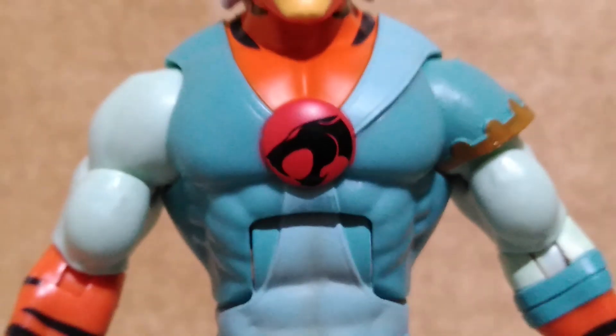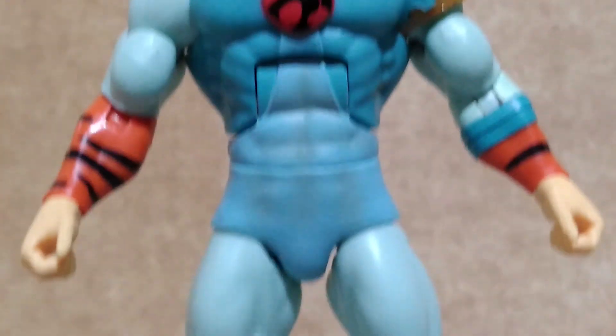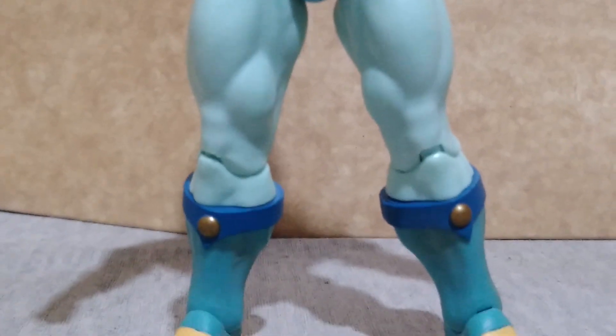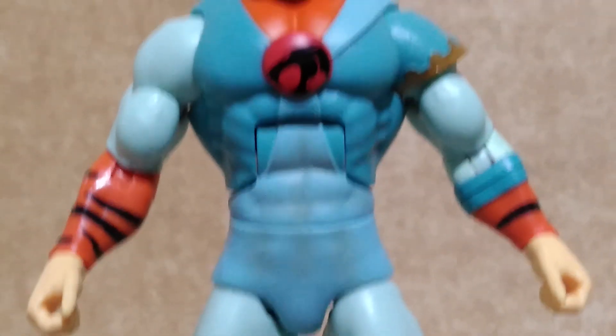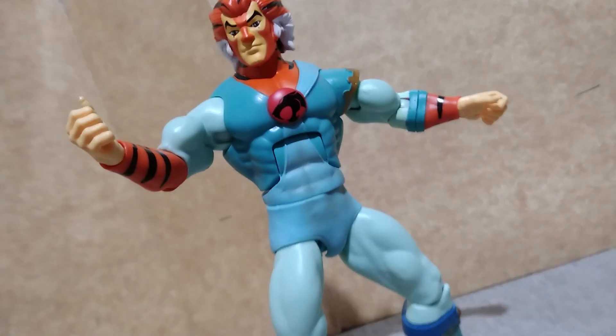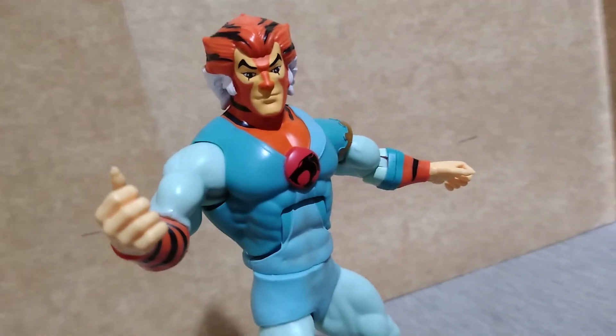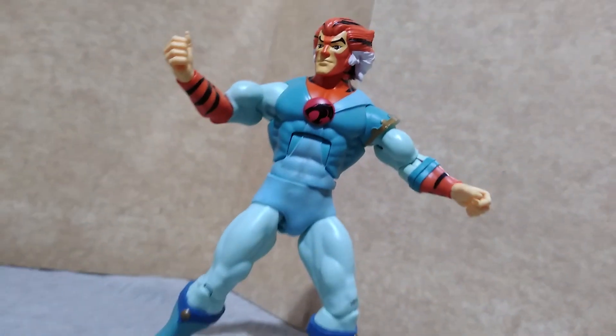And here is the figure out of the box. Tigra stands 6 and a half inches tall and is superposable like all the Wave 1 figures of this line. You can put the figure in some action stance without a support and Tigra can stand on its own.